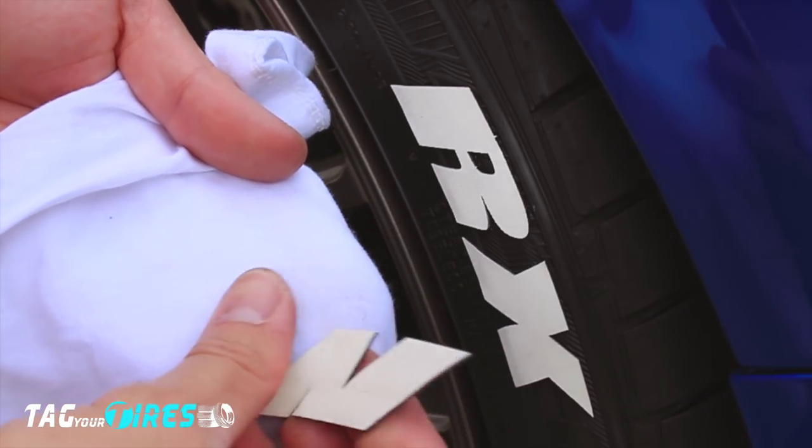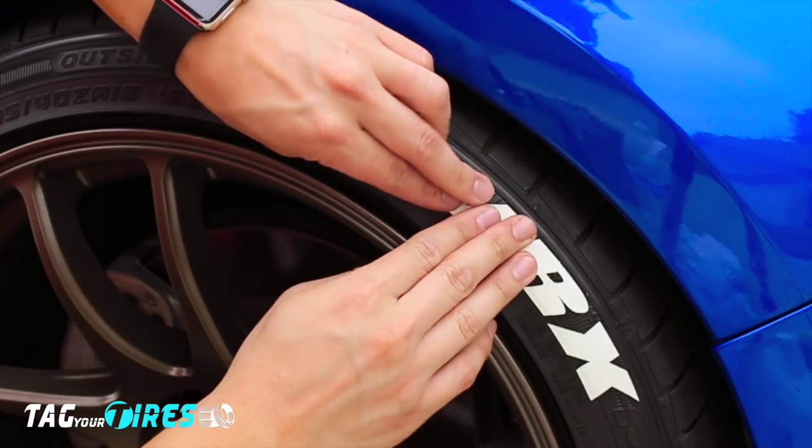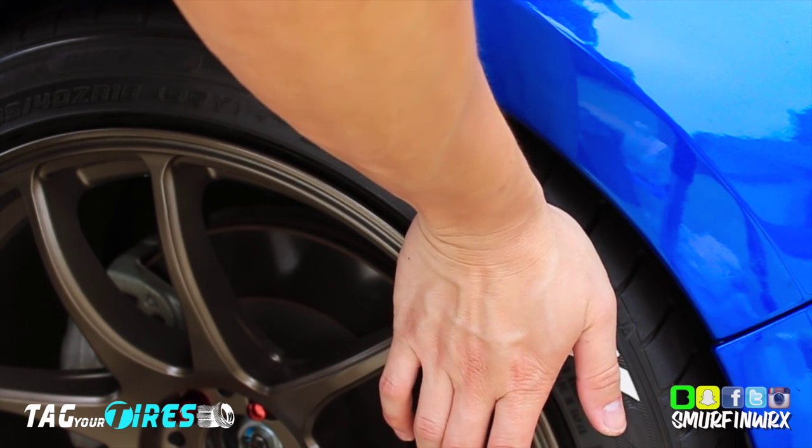As I did with the other letters, I'm cleaning the letters first, applying the glue, and then applying it onto my tire. Here's another trick to get the letters to really stick: stand up, turn your palm around, and press into the letters — that way it pushes directly into the tire.